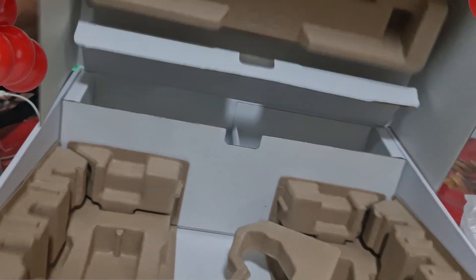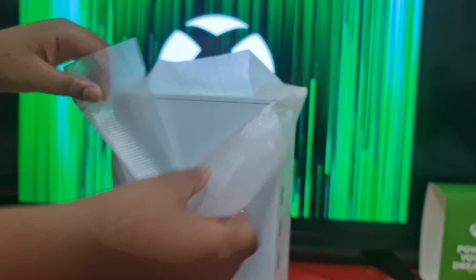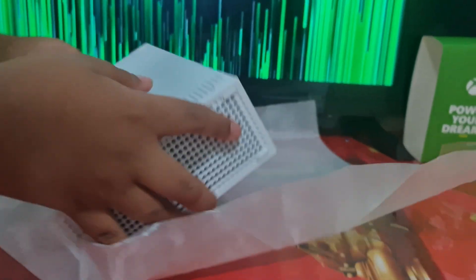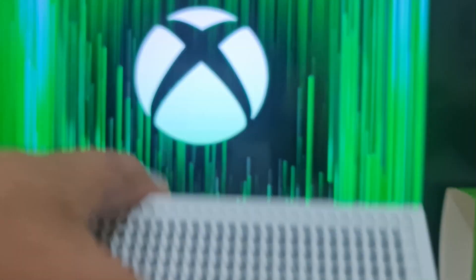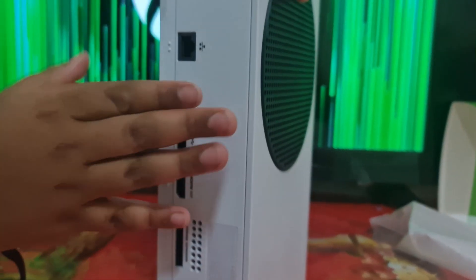Now I'm going to put the box aside. The console itself fits in my hand. I'm going to be unwrapping it for the first time. Oh, it's heavy — I didn't know it would be. This is the fan. This is the other fan. This is the back. This is also a ventilation area. And this is where you set up everything — so now I'm going to be setting this up.